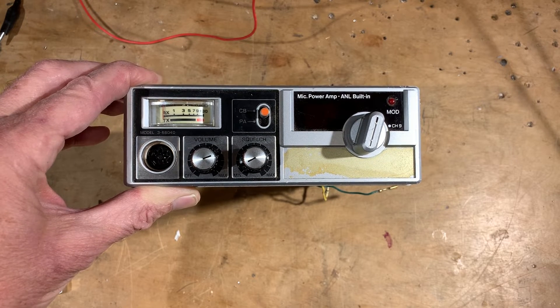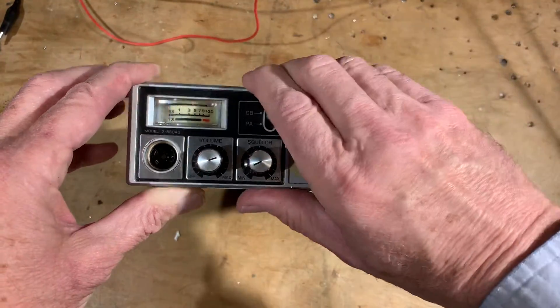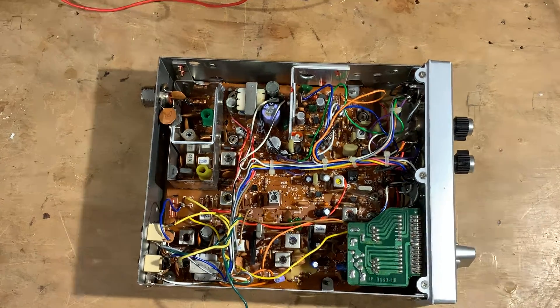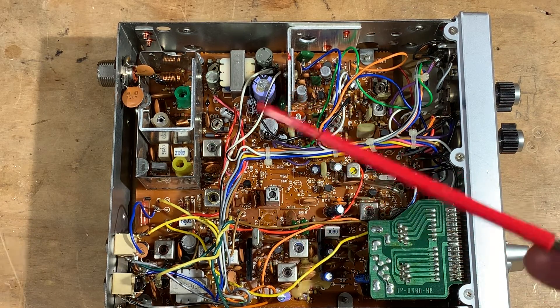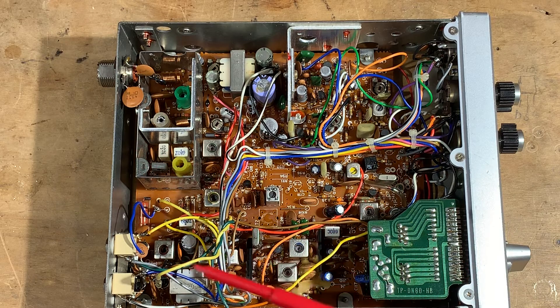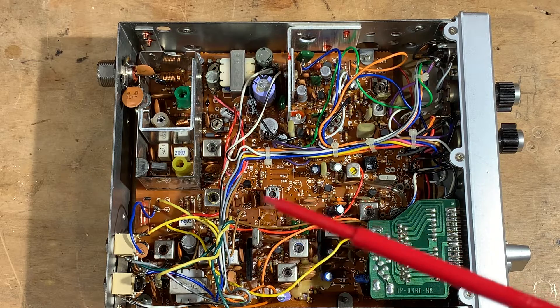So I started thinking about how to convert this thing. I opened it up and took a look inside, and I liked what I saw. Let me zoom in here. This is really pretty cool construction — it's all on one PC board. Discrete transistors for the most part, with a few ICs. They've even got shielding for the low-pass filter right there. They've got audio transformers, modulation transformers, discrete transistors, and these little Japanese transformers and coils all the way through.